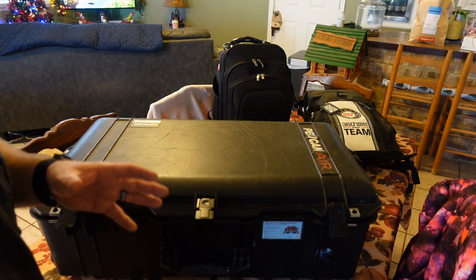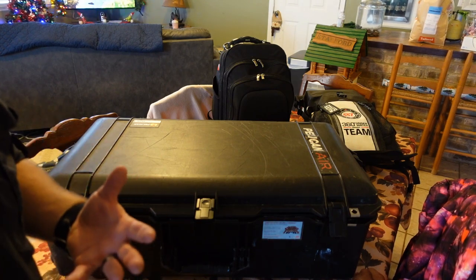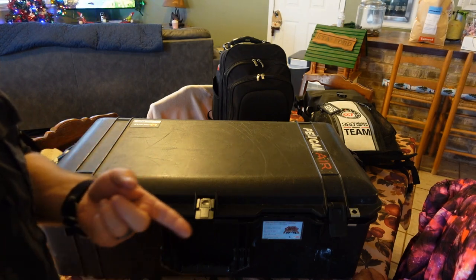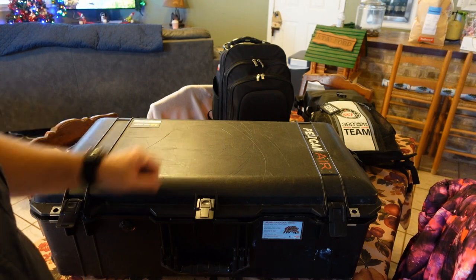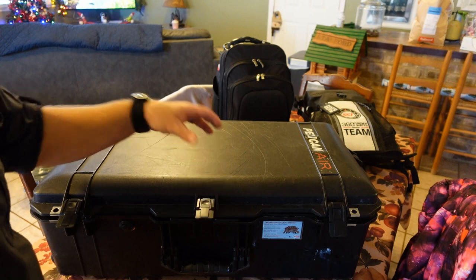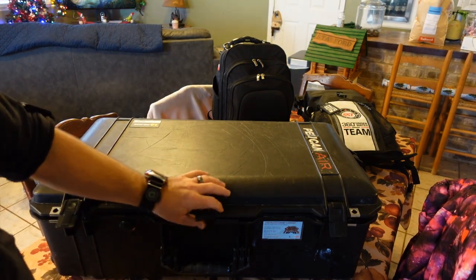We're going to start with our checked luggage first. This is typically where we put all of our bigger items — also where I'm going to put some personal items such as my clothing, my personal toiletries, things like that. I prefer the Pelican Air 1615 series just because it's very lightweight, but it's going to keep my equipment secure and safe and it's very easy to travel with.